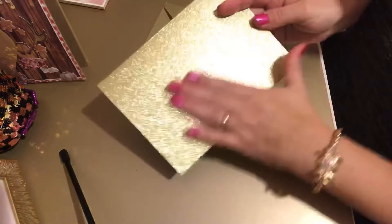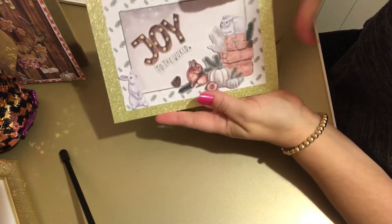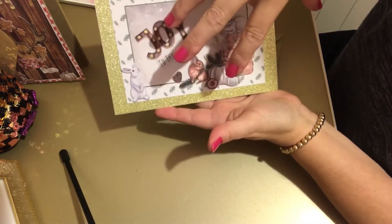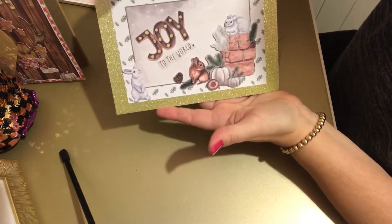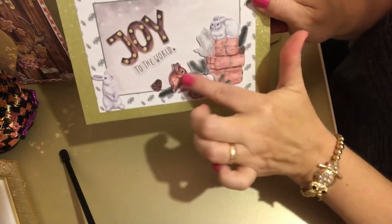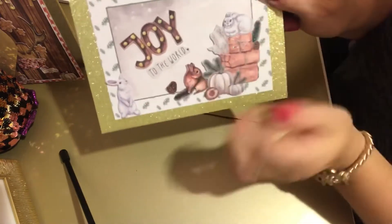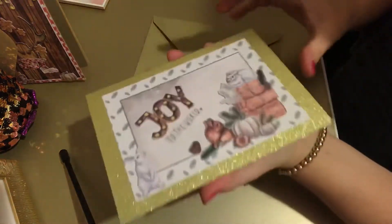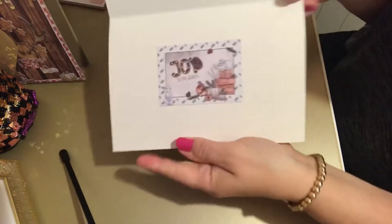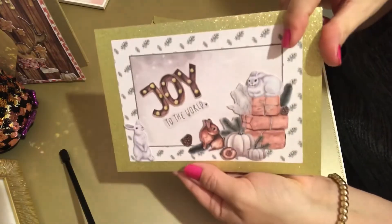This one I've used a gold card with a gold envelope. It's got Joy to the World, and I gave it a border because this is a larger card than the actual design. The bits are 3D - I've got little sticky pads on there - and we've got little snow rabbits. Inside again I've just stuck the design.